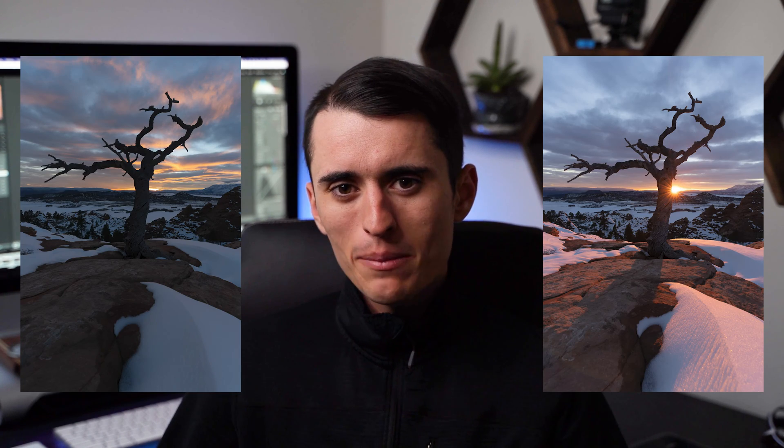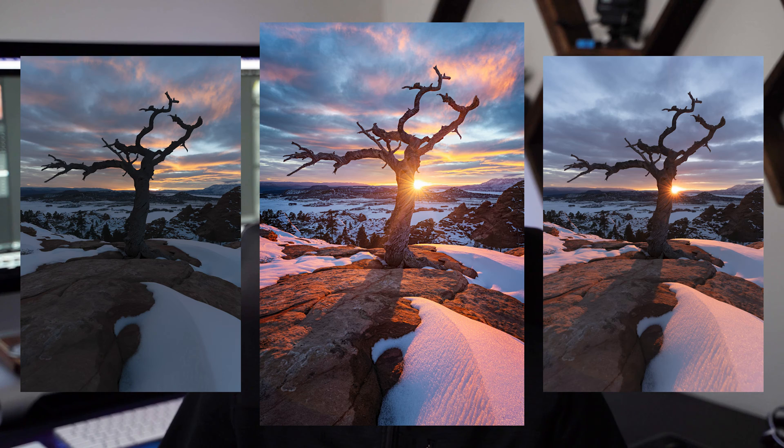If you've ever been out shooting a scene and you've captured multiple great images and you wish you could just blend them all together, this is the video for you. If you're a photo purist, tune out now because you will not like this video if you do not want to combine multiple exposures into one.